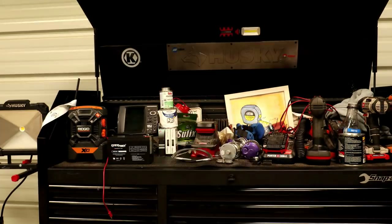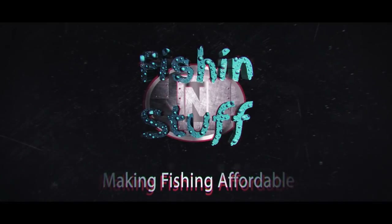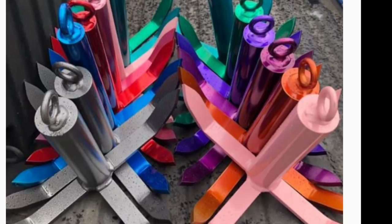Hey guys, Fishing and Stuff here. Today we're making a river anchor. Anchors can get very expensive — here's one I found on Facebook for a hundred bucks, not exactly like today's anchor but pretty dang close. So I decided I'd show you how I'm making one.